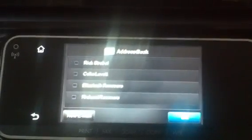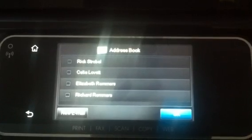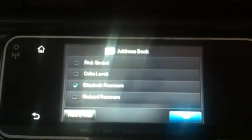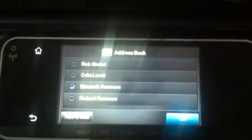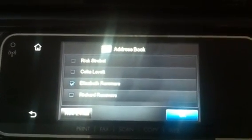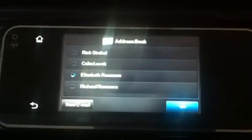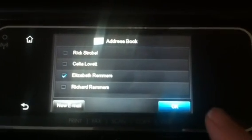I'm going to touch the address book icon. Now I can pick who I want to send this document to. I could select multiple users or multiple recipients if I wanted to. So I check off who I want to send it to, then I press OK.